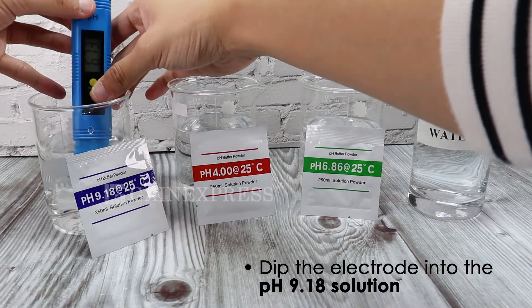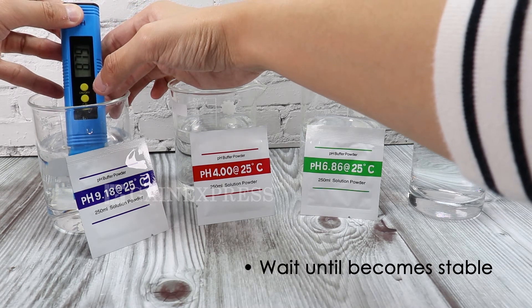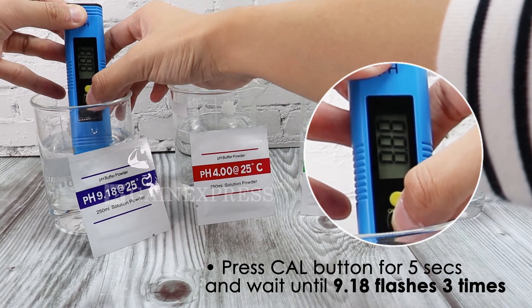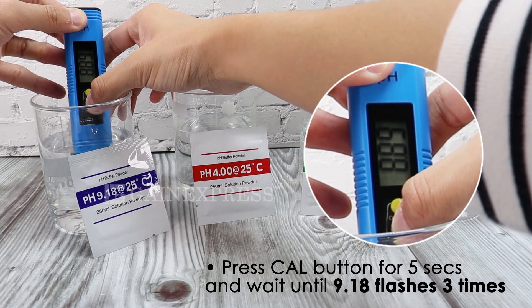Lastly, dip the rinsed electrode into the pH 9.18 solution. Press the CAL button for 5 seconds and wait until 9.18 flashes three times.